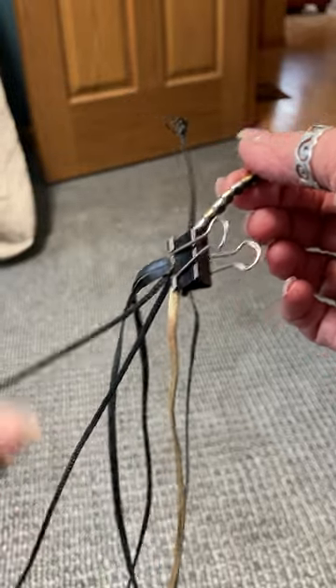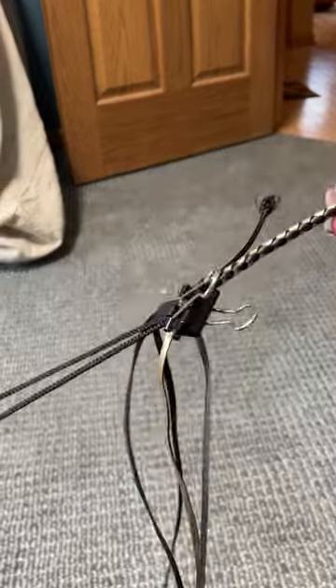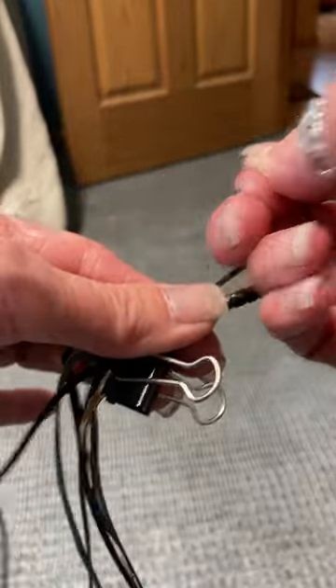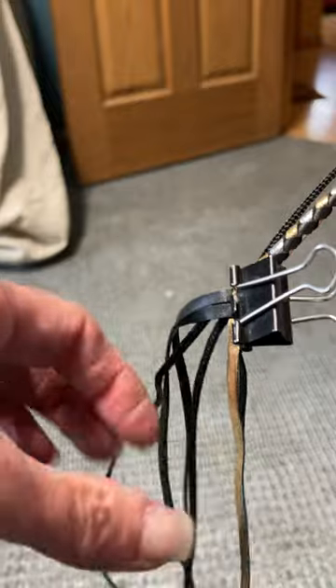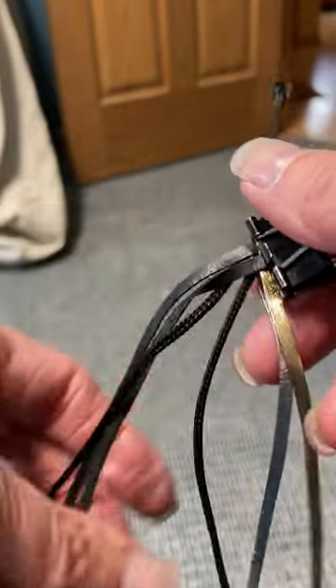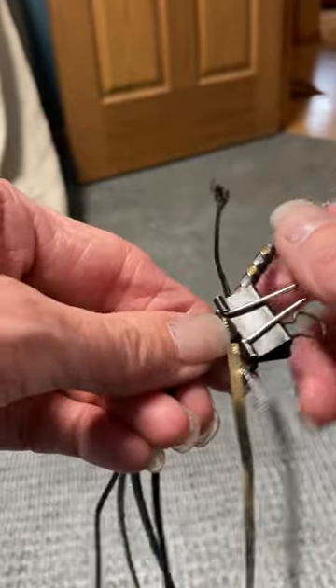Now I just want to adjust my handle and make sure that I have the total length of lead that I need here, and it's easy to adjust. If you want it shorter, just pull the end — that'll make it shorter. If you need it longer, just pull an end of your core. So once you have that, you're going to braid for approximately three inches.